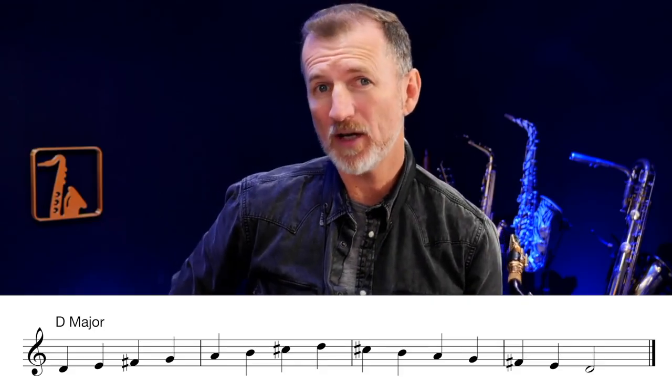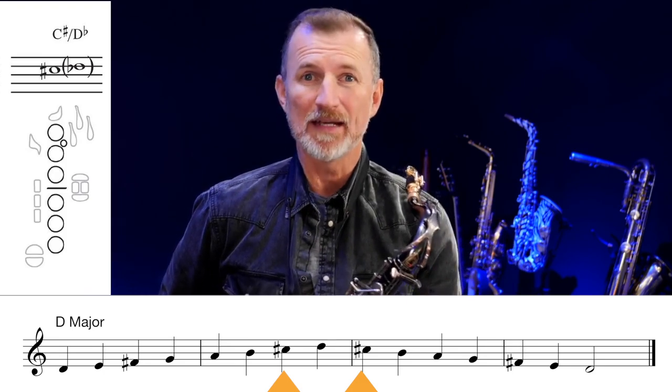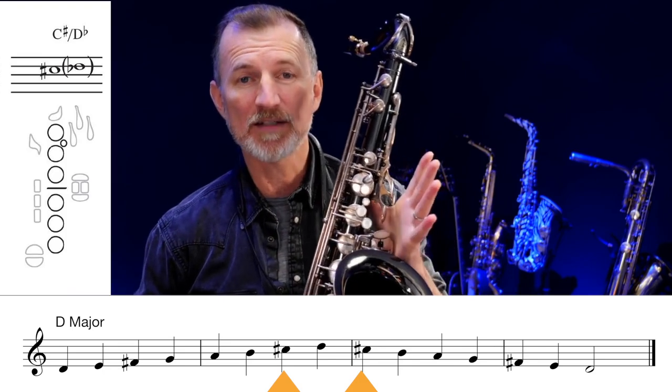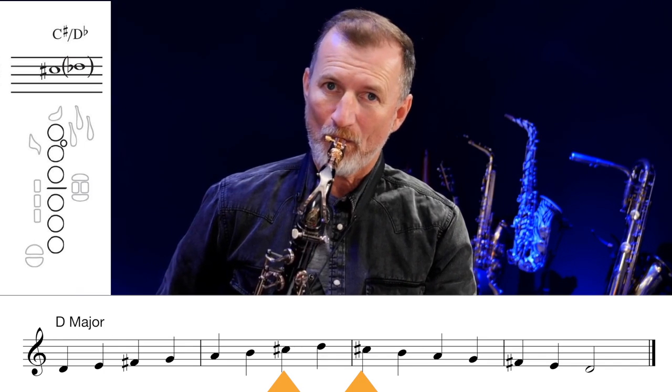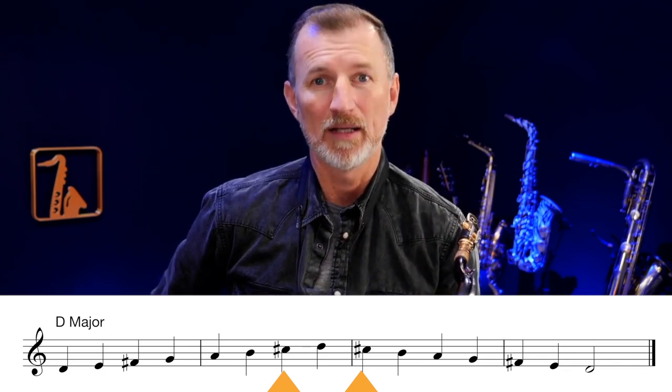Our next scale is D major, and this time we're going to add the C sharp. C sharp looks like this — there are no fingers whatsoever. It's the easiest note on the saxophone: no fingers down. So C sharp sounds like this. In the D major scale, we've got F sharp plus C sharp. Let's play it.